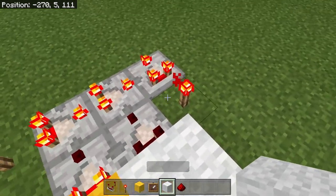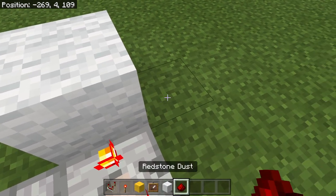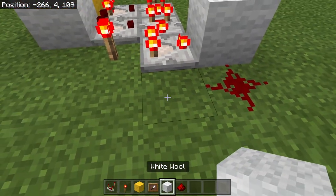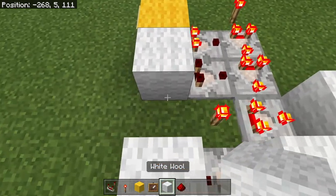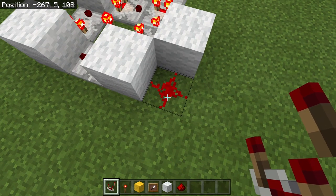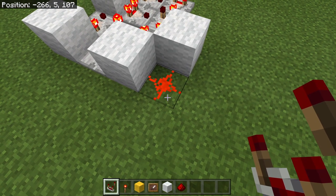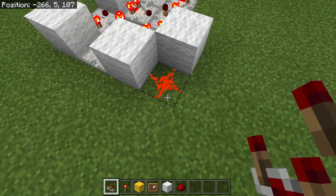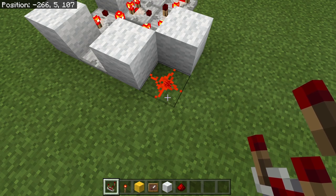And then this one is just going to be a white block because this will be the memory loop. Then this will come right here. Place a piece of redstone dust and then place a wool. Place a comparator, place one more wool and then place a comparator. As you can see, this is now filling up to 15. And there we are — it's now at a maximum of 15 and it won't go any higher. So now we have to make a circuit to erase this.